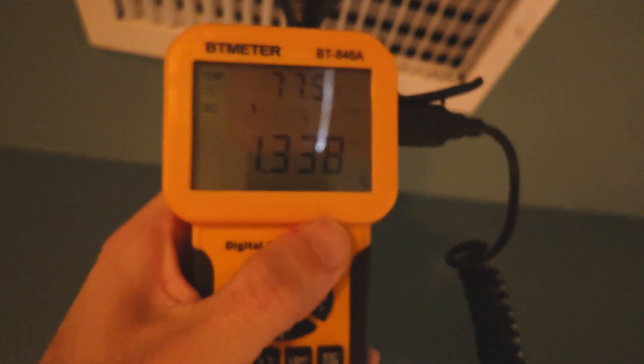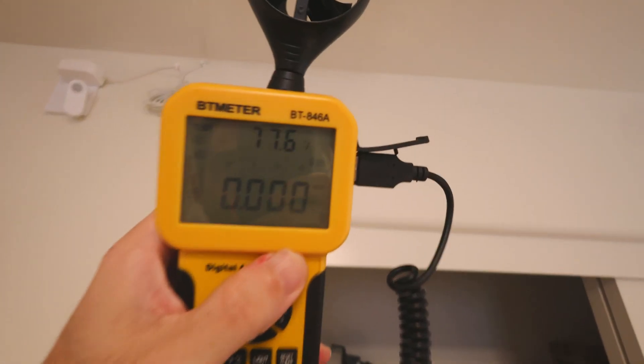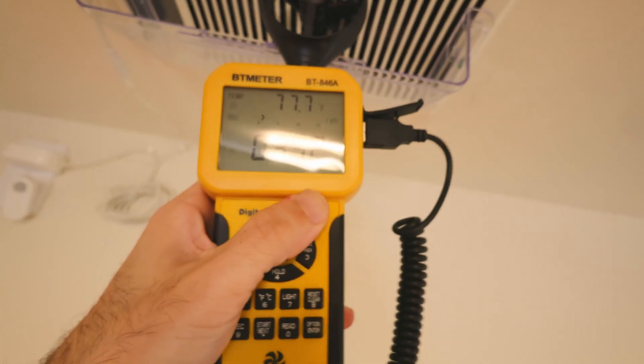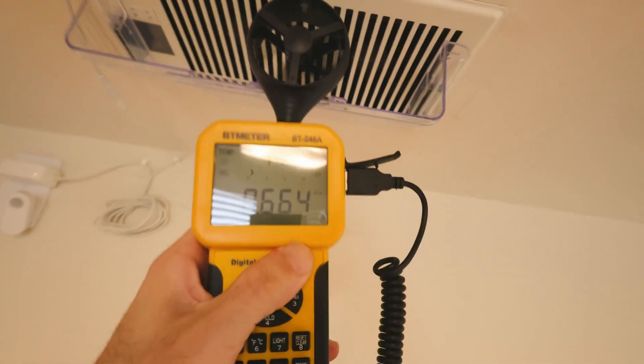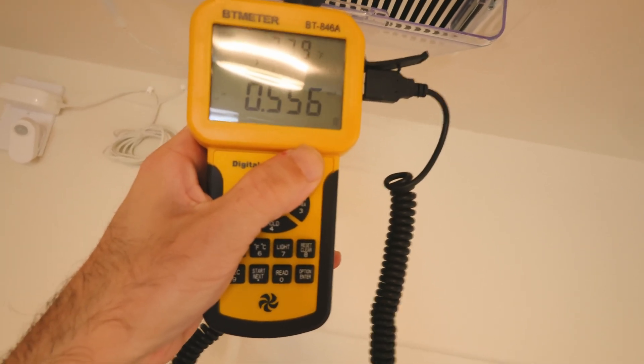You can see the first room was blowing at about 7.2 meters per second, whereas this room — this specific room, this is the problem room — is blowing at one point something or even less. I can't even get this one to read one meter per second.